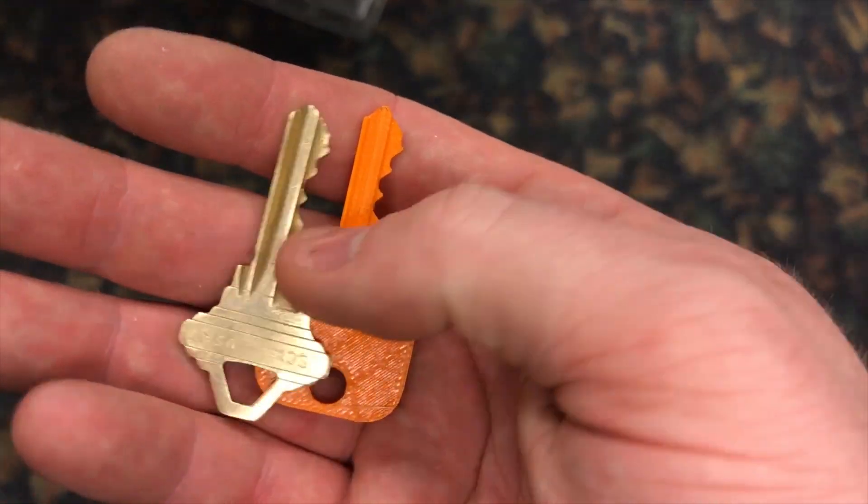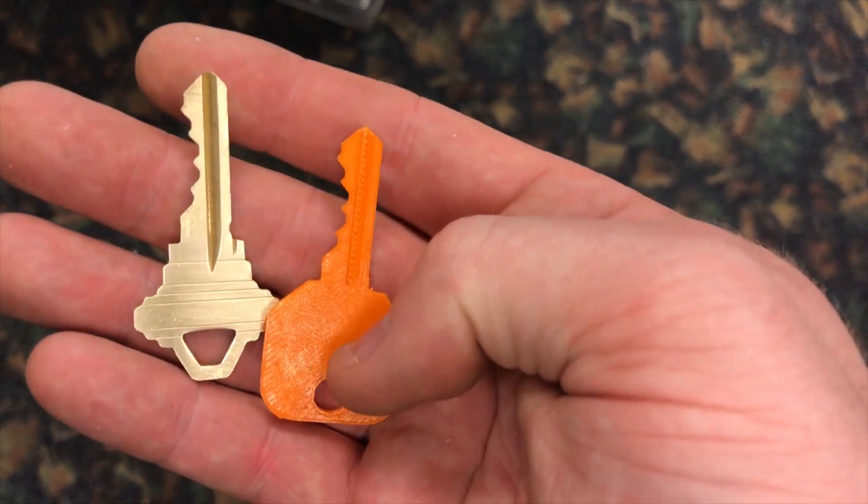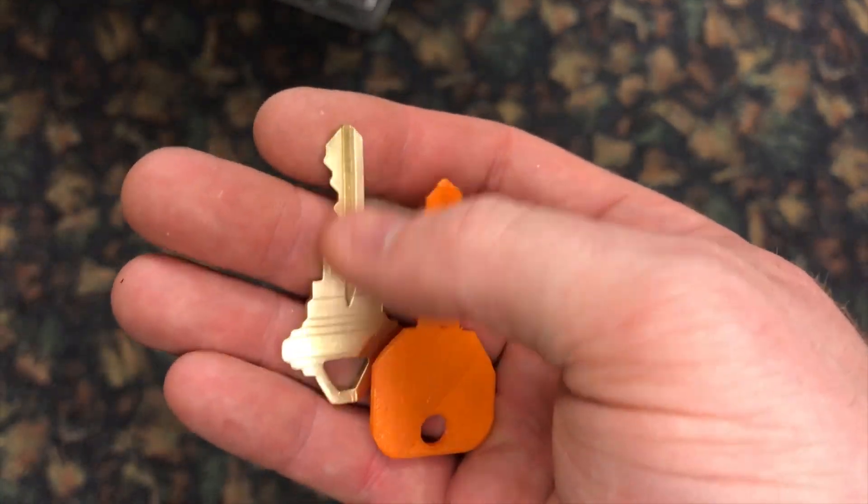Hey guys, I'm going to show you how to make a fully functional 3D printed key, as well as how to use that 3D printed key to make a metal key.